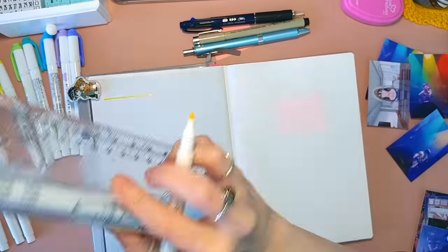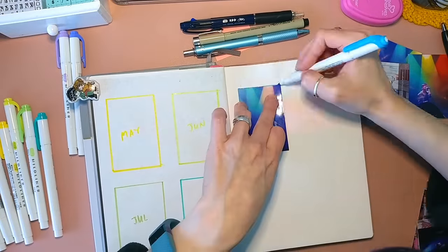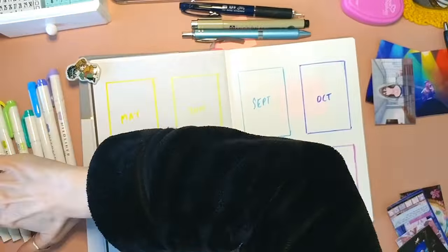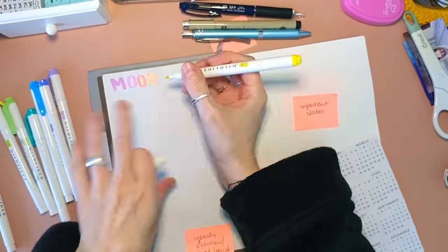I'm not doing any super complicated paintings or anything this year. Maybe it's 2020, coming out of that — I just don't have the energy to really do that anymore. I'm not into that life right now.